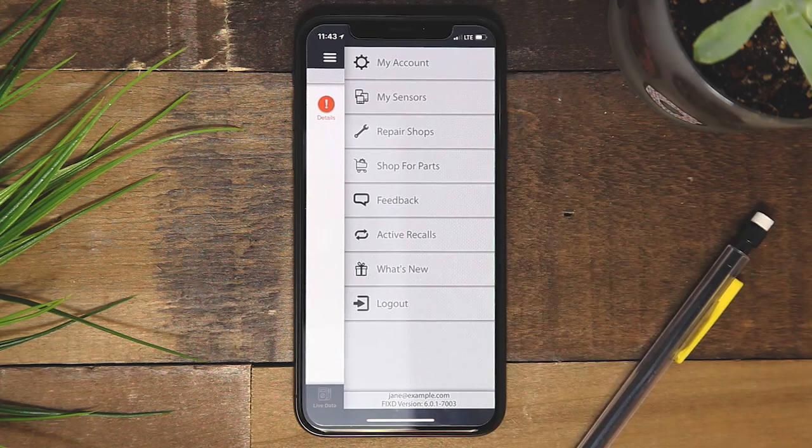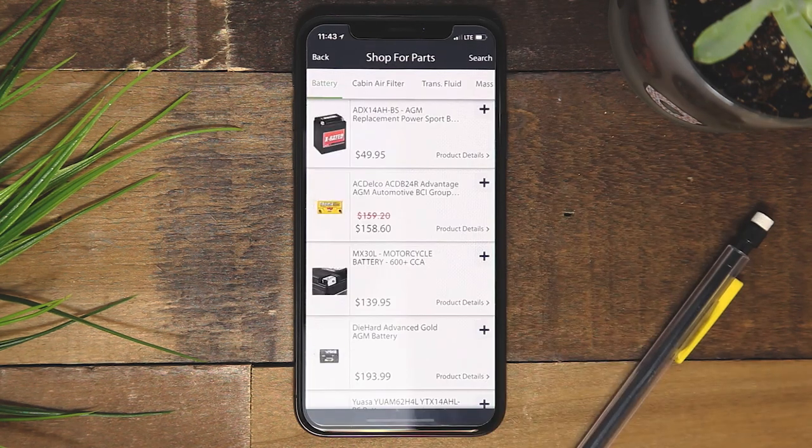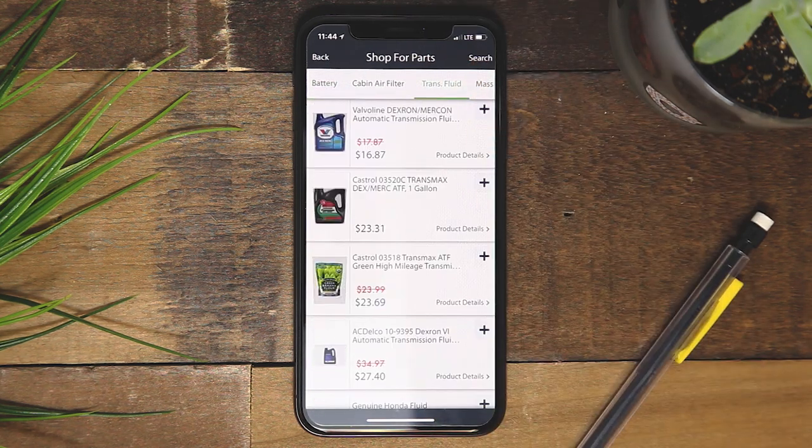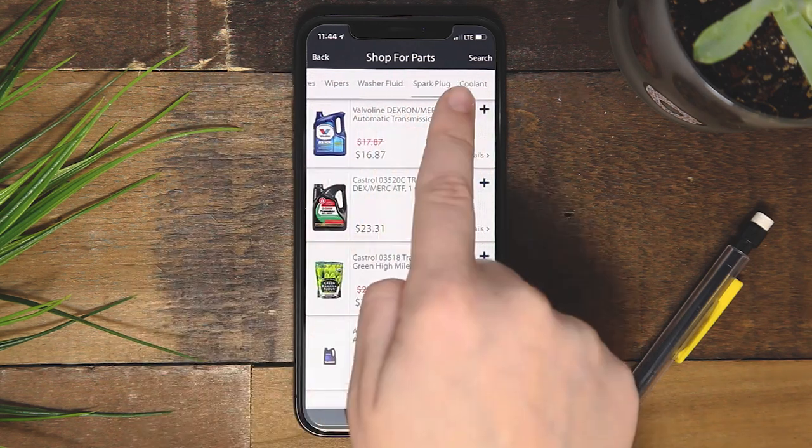The buy parts section empowers you to perform maintenance on your vehicle. The categories of the parts will be visible in a sliding menu, or you can search by manually entering a part.